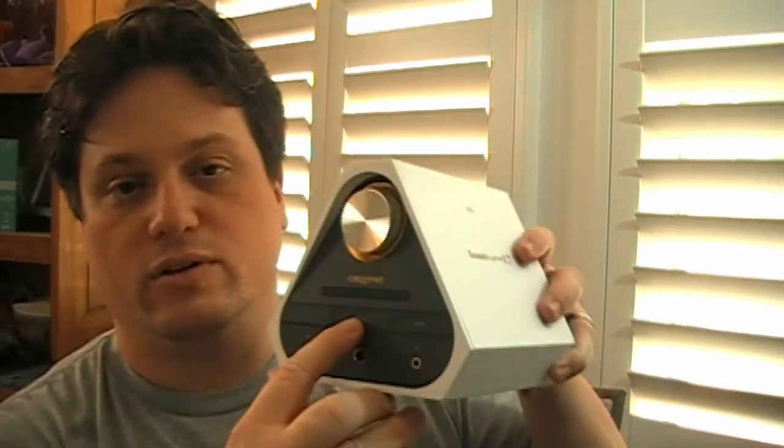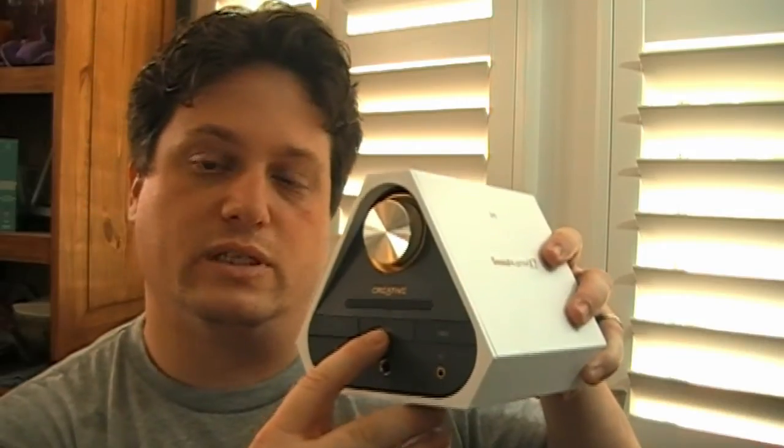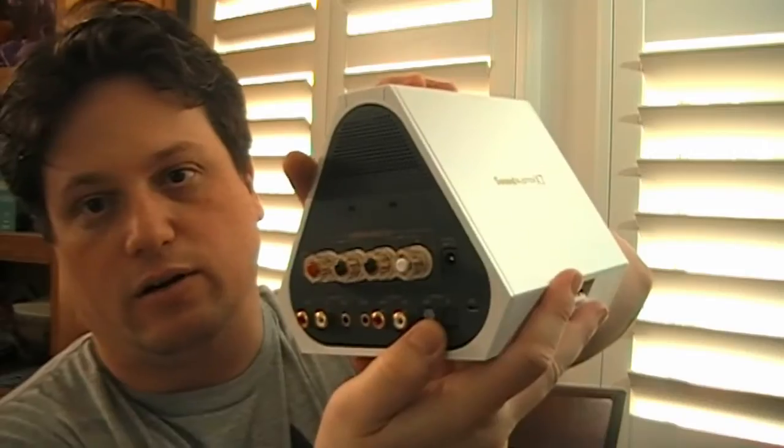In the middle, we have a Dolby Digital indicator. This will glow white if you have Dolby Digital enabled, which can only be enabled, unfortunately, through the SPDIF connection on the back — you can't do it via USB.